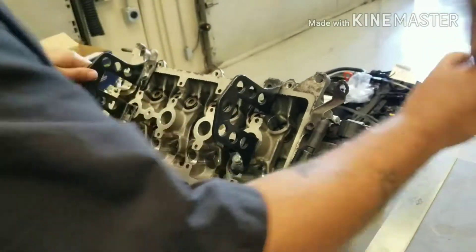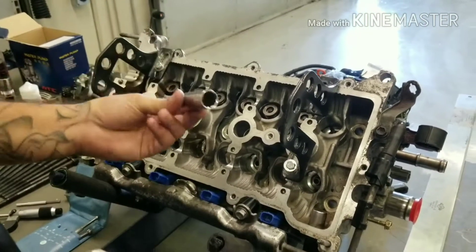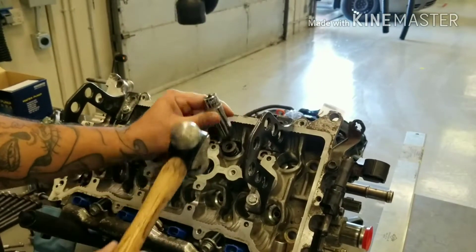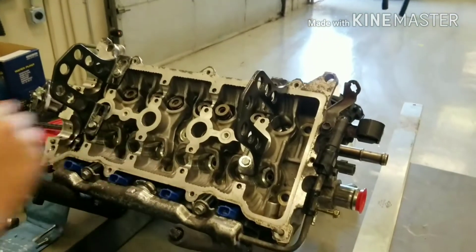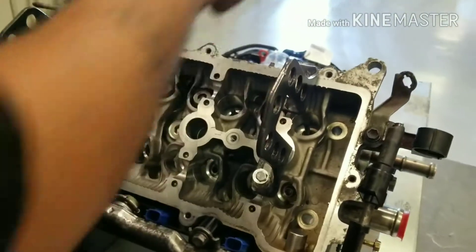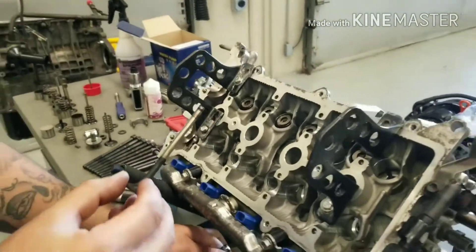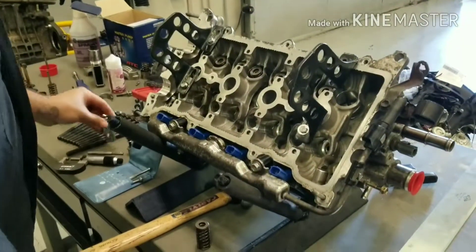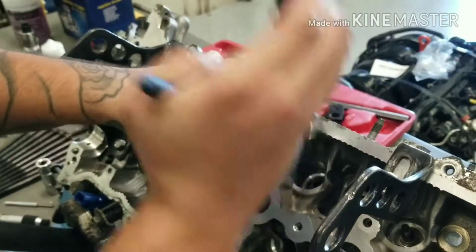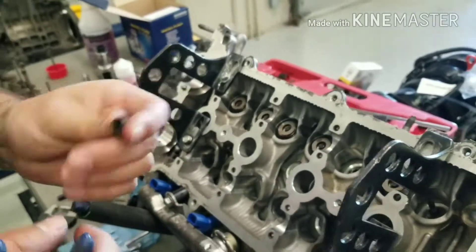First, you want to take your springs, retainers, and keepers out. The easiest way to do this is with a socket that fits over here and a hammer — you bang it really hard, which pops the keepers out. Then you can push the valve out the other side. You can inspect the valve as soon as you get it out. Just wiggle the seals to get them out; they come out pretty easy. Usually you replace these — most of the time when they come out they're not going to be perfectly round.